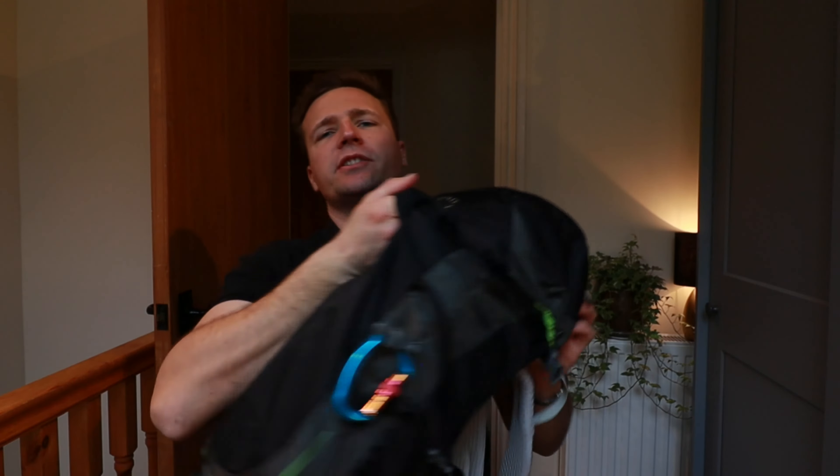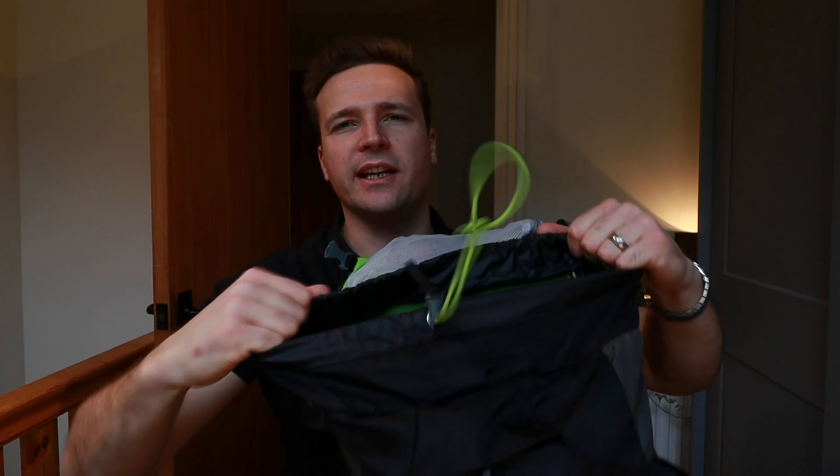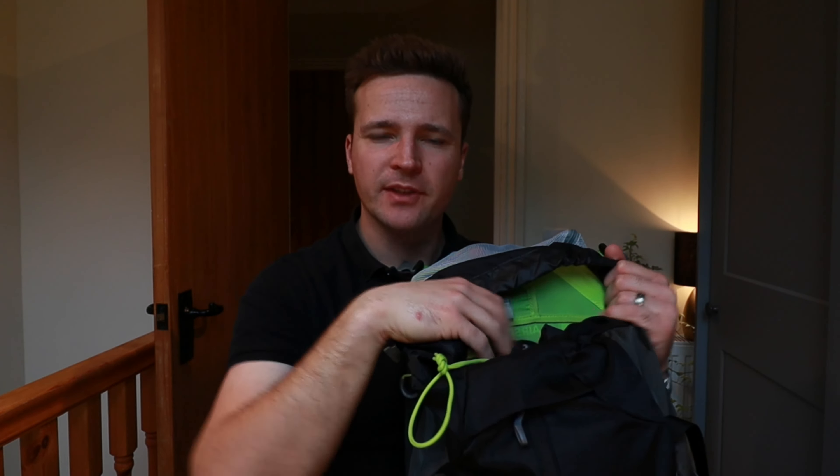On the underside of that top pocket, there's a little mesh inner where you can keep your keys. I keep a little head torch in there as well, which I can access quickly if it's starting to go dark. Then there's a nice long zip down the front where I tend to keep a buff and anything else I want quick access to. And in the main compartment, that's where my photography and video gear goes — loads of room, nice and spacious, with the insert down the side for side access.